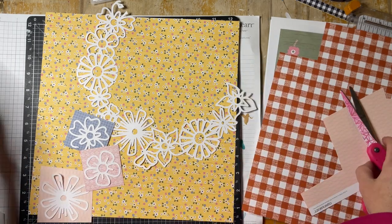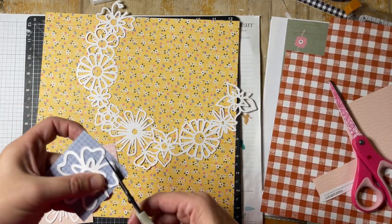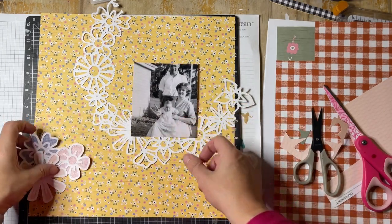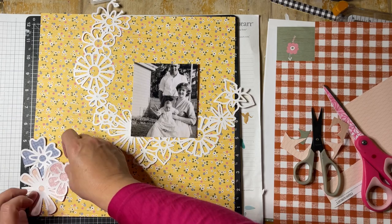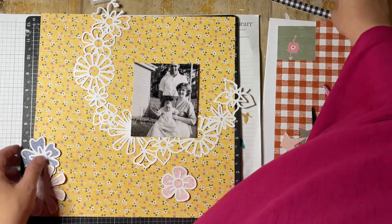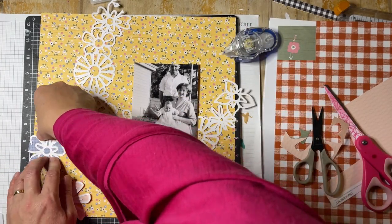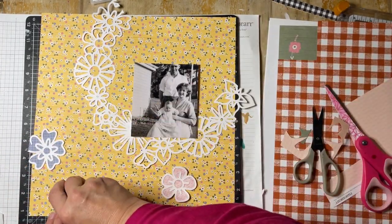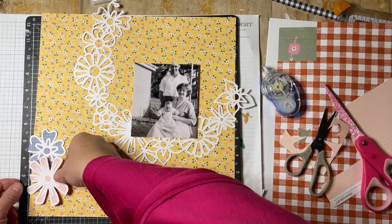They're all stuck down. I'm going to get my little non-stick scissors, which are fabulous for cutting out cut files. I've done that off camera so you didn't have to painfully watch me do that. And here they are, ready with those three different colours. I'm going to glue down two of these flowers and then use some really thin foam double-sided adhesive to stick down the third one.